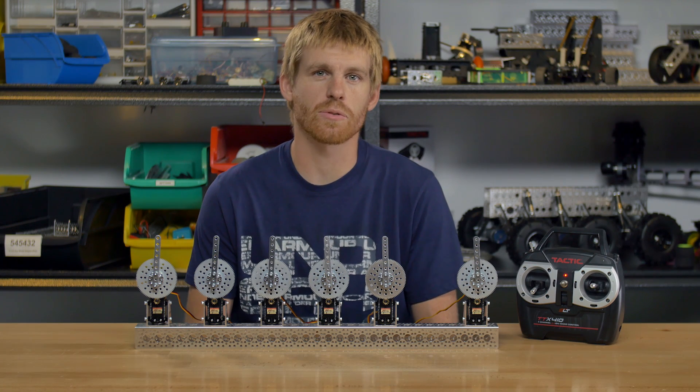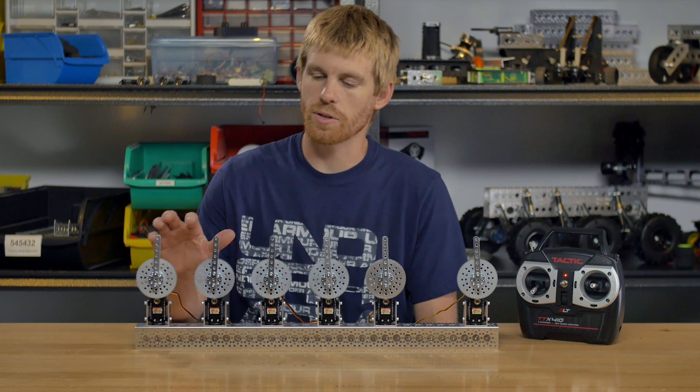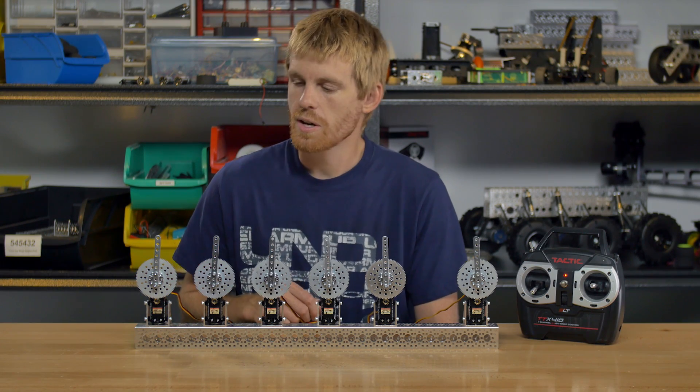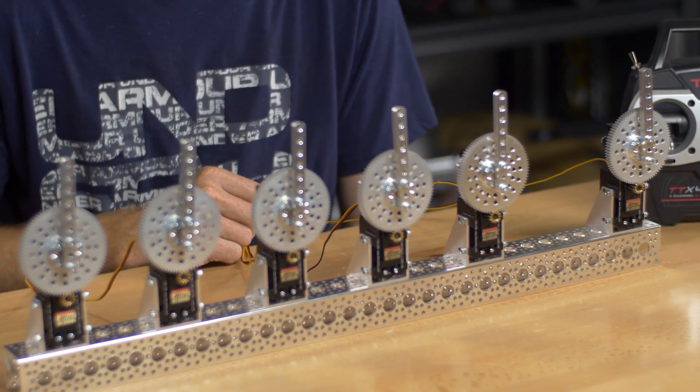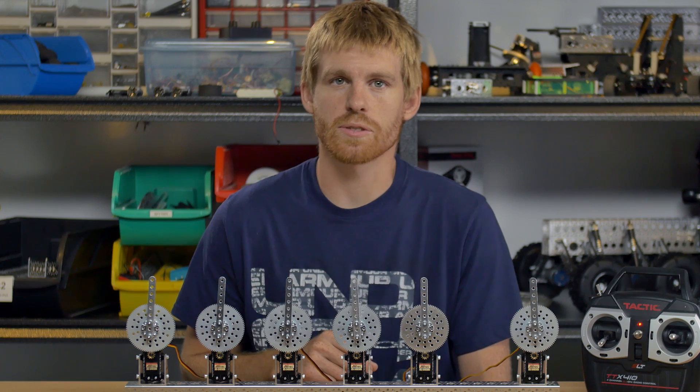Hey guys, here at Servo City we offer a lot of different servo gearboxes. For that reason, I put several different gearboxes together to show you, and although they may appear the same, they each function a little bit differently, so I'm going to go through the differences.